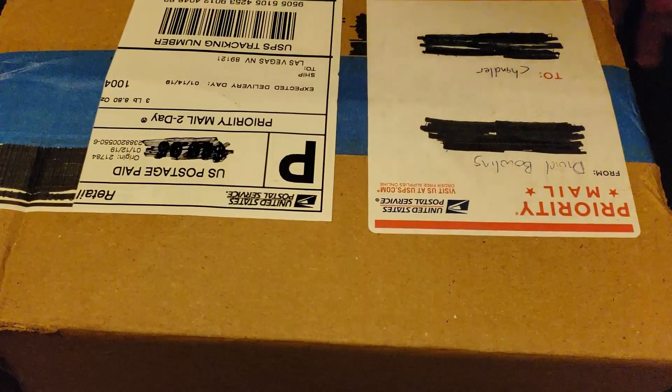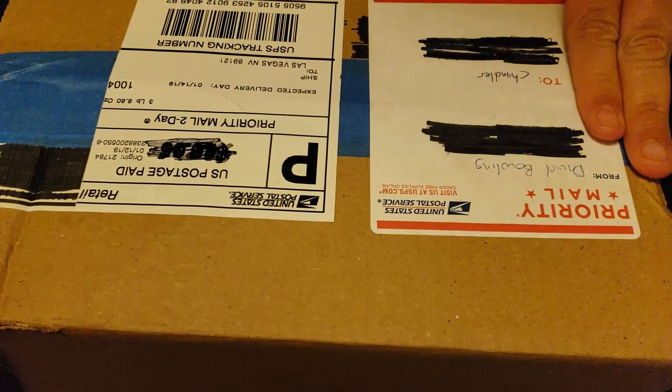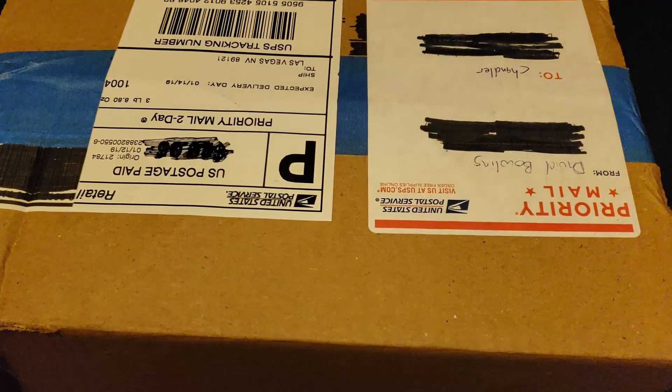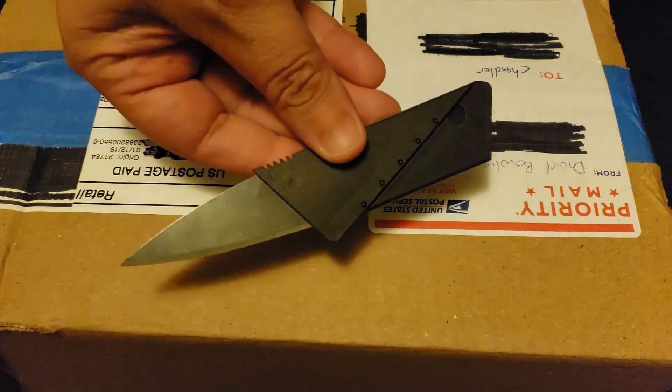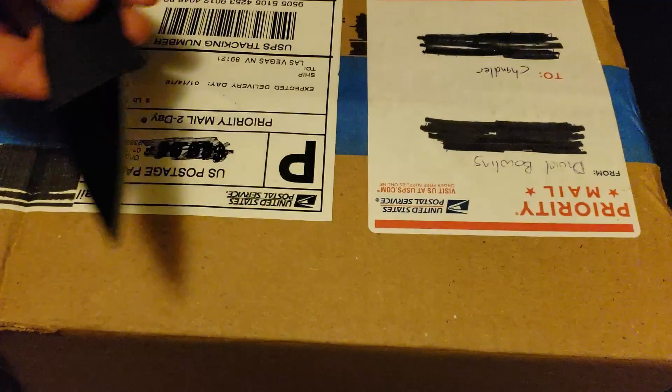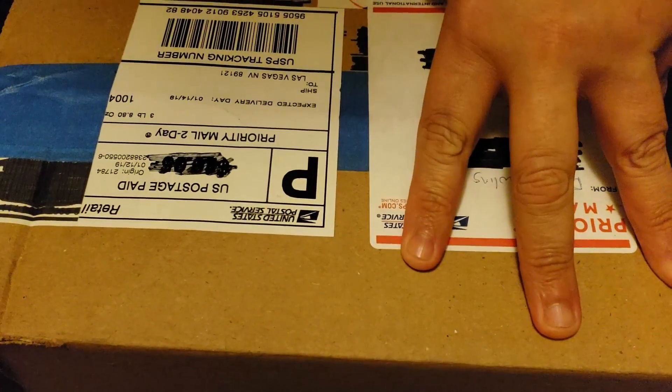Hey guys, Psycho316 here. I have a package here from David Bowling, so we're going to open that up. Today we are going to use one of these credit card knives I got.